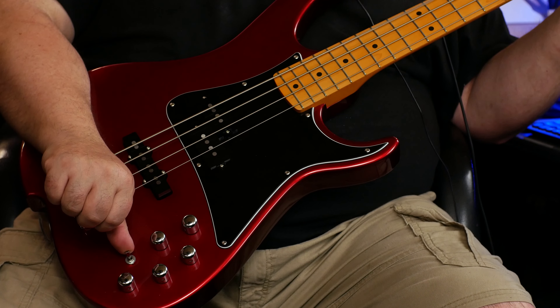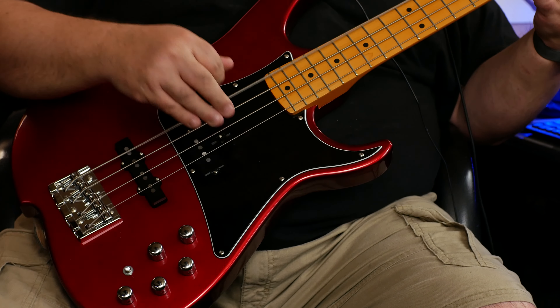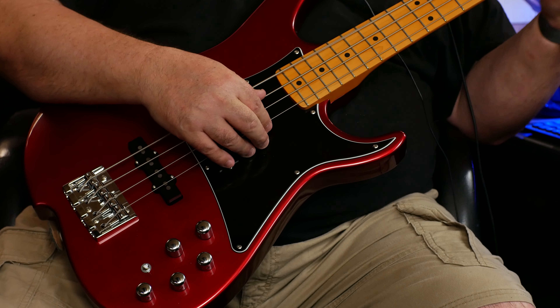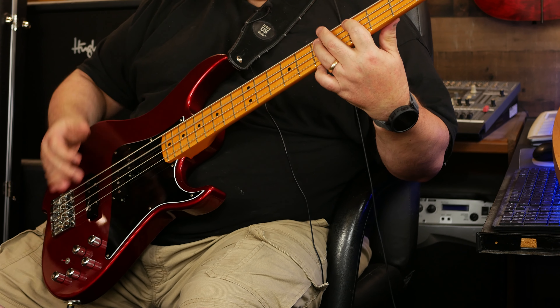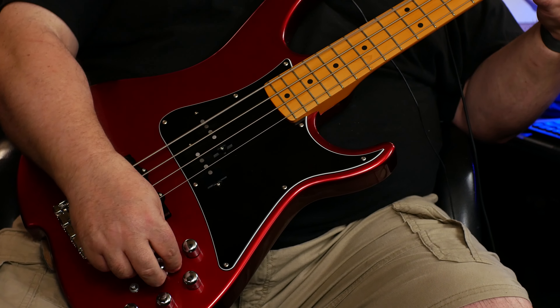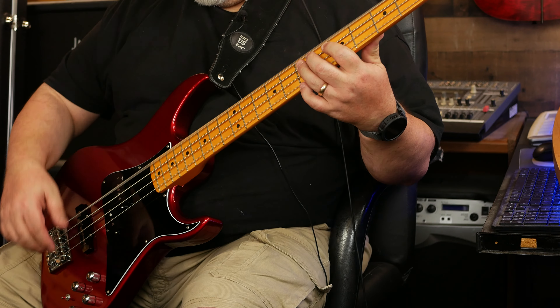Let me show you about the electronics. Master volume right there. This is a passive switch — passive, active, active. I really like the active switch, so I left that on. This goes in between the two pickups. Right now it's both — but that's just the neck, and there's just the bridge, and there's the neck, and just the bridge, and then both.